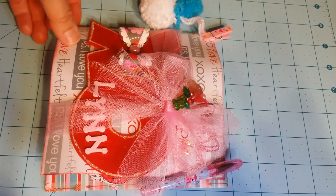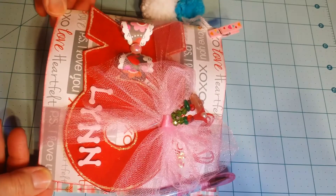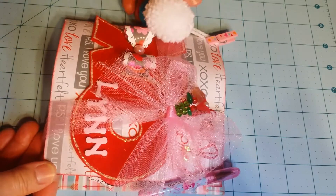I enjoyed making it and I think it came out pretty cute. Lynn, I hope you enjoy your flip book! First off, this is the cover.